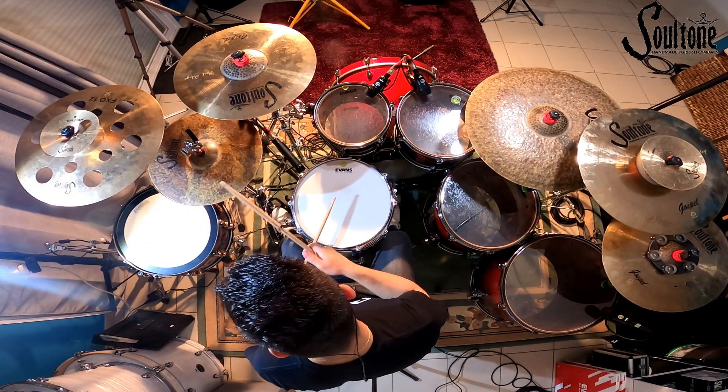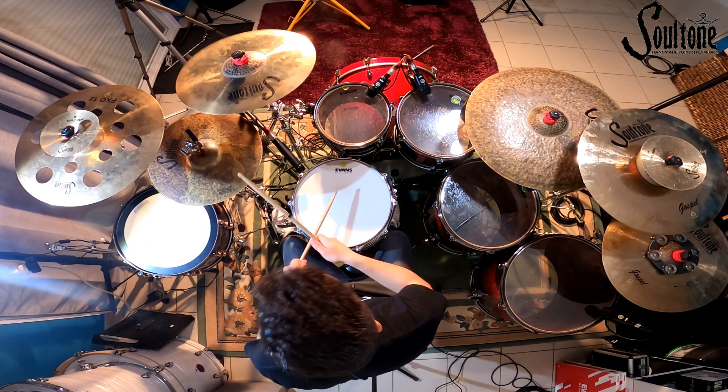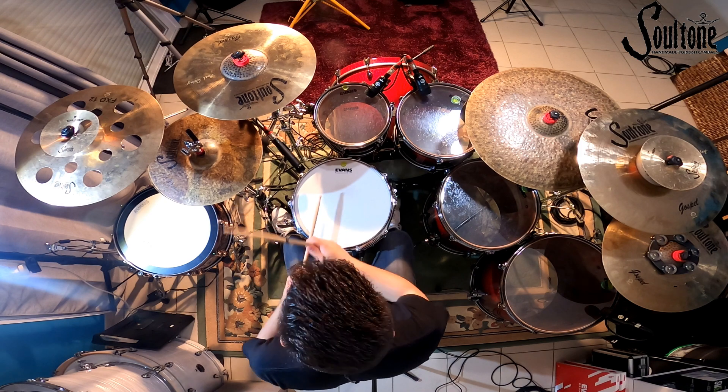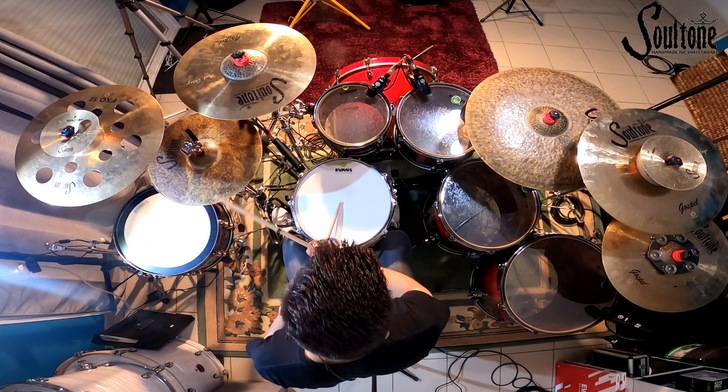The sound and the quality of the cymbal, it's crazy. I'm using 14 natural series hi-hats, 20 natural series rides, and 16 gospel series crash.